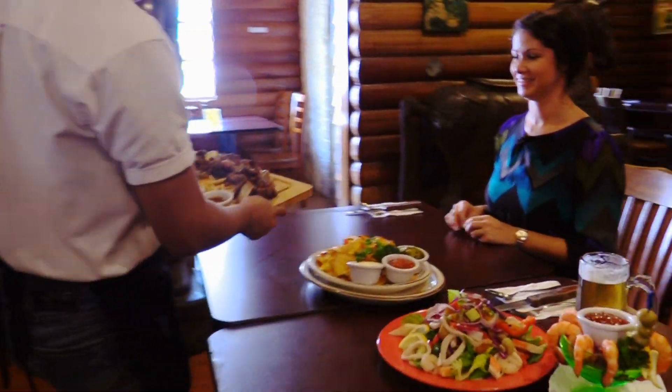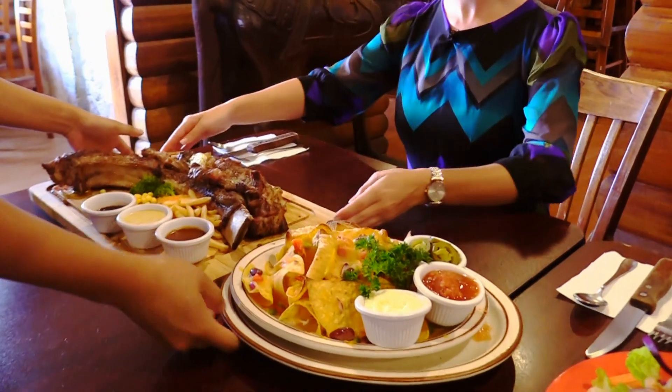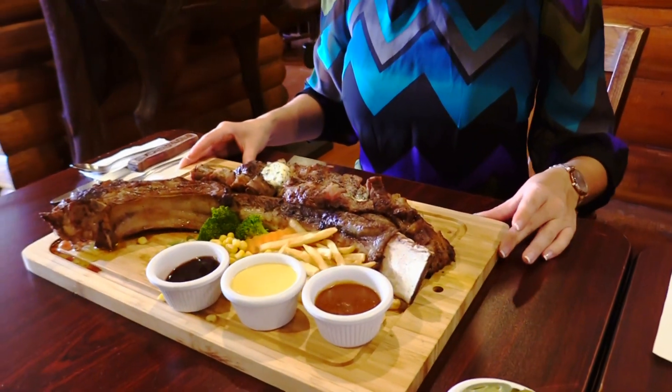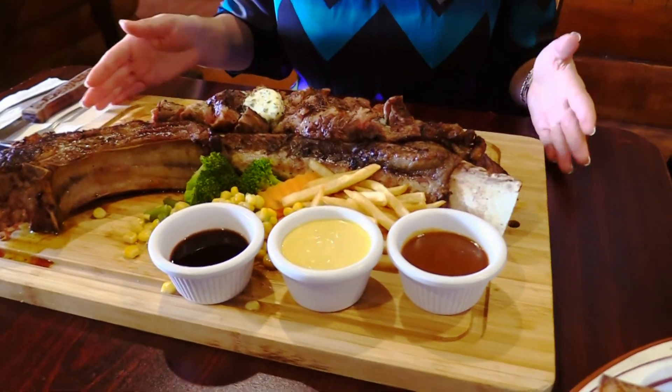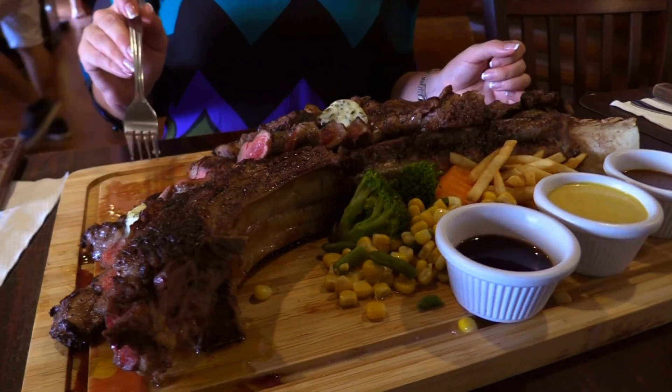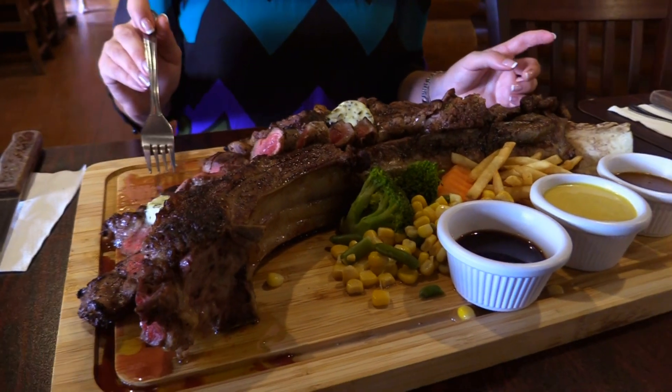Oh my goodness, and there it is — the tomahawk, the largest steak on island. How lucky am I that I get to try it. Everything I was hoping for: juicy and very delicious. Also, enough for the whole family. Thanks for watching, we'll catch you next time on Local Bites.